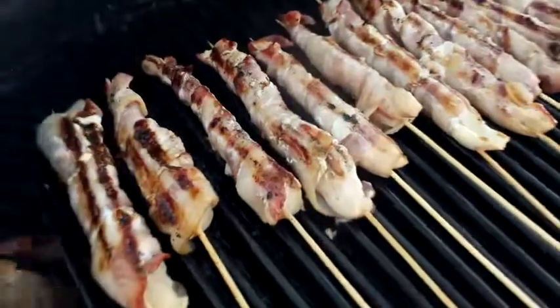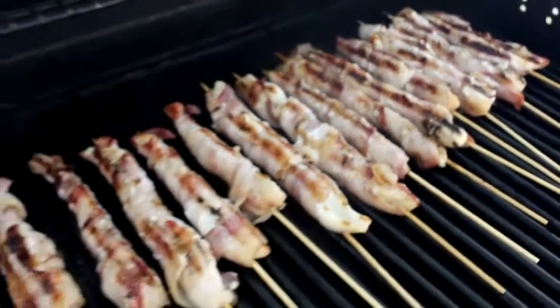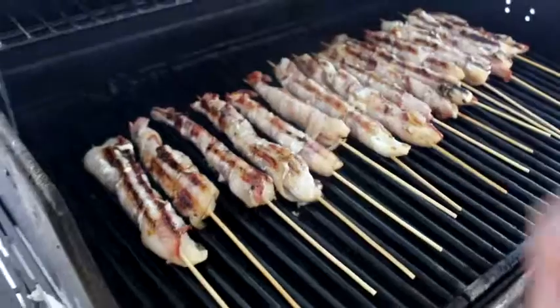Probably about 10-15 minutes. Just keep playing with them until they are all the way done. Chicken's finicky.